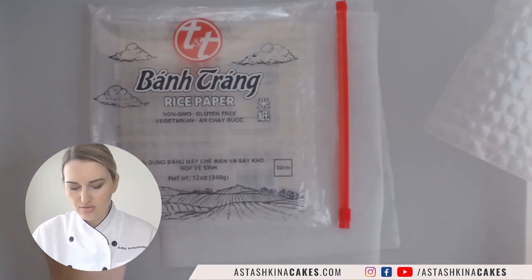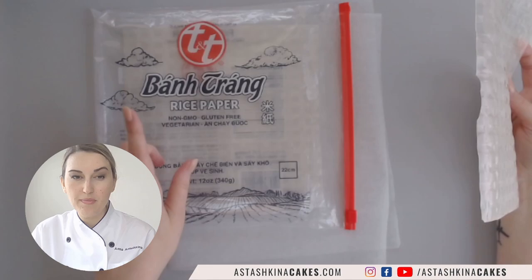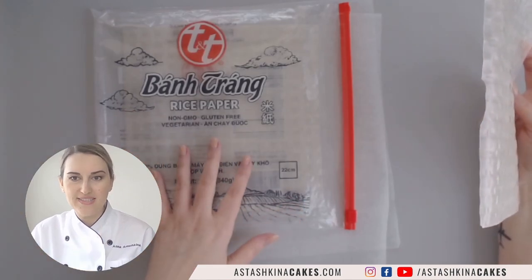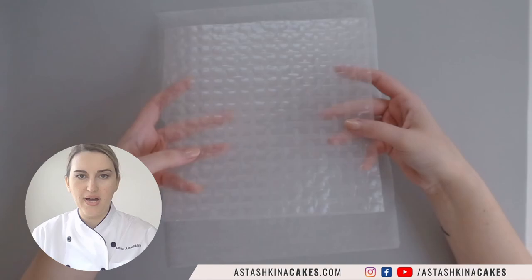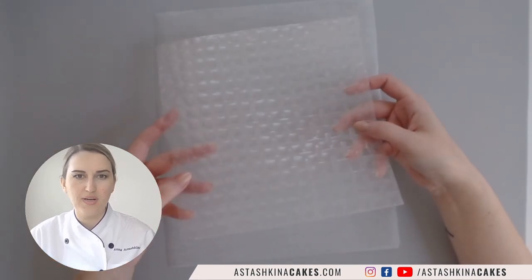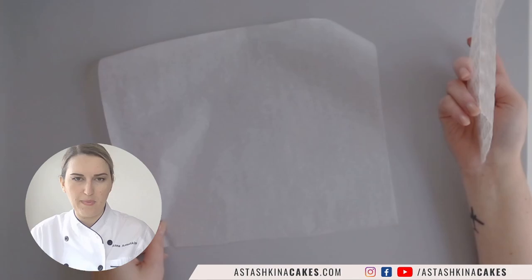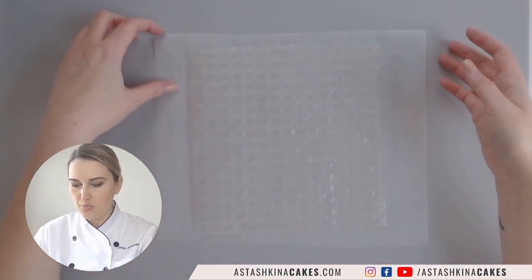Today we are going to use rice paper — it's also called rice paper spring roll wrappers and Vietnamese rice paper. I have my piece of rice paper here on the table and I have a piece of wax paper. I will start with mixing my solution.